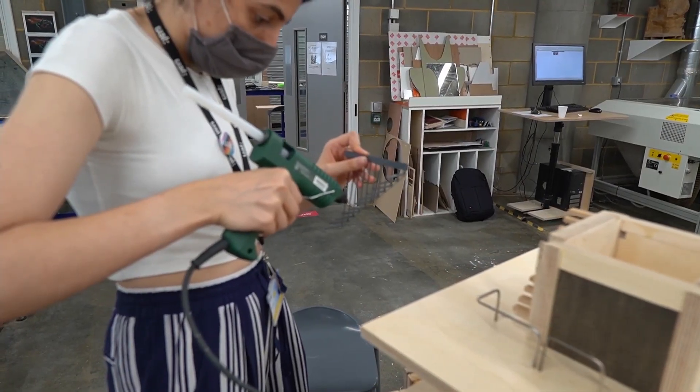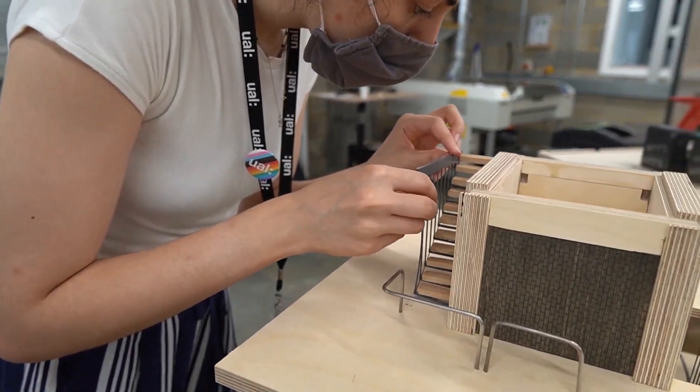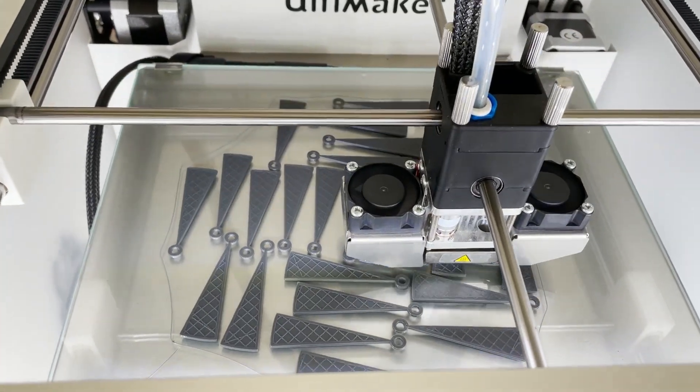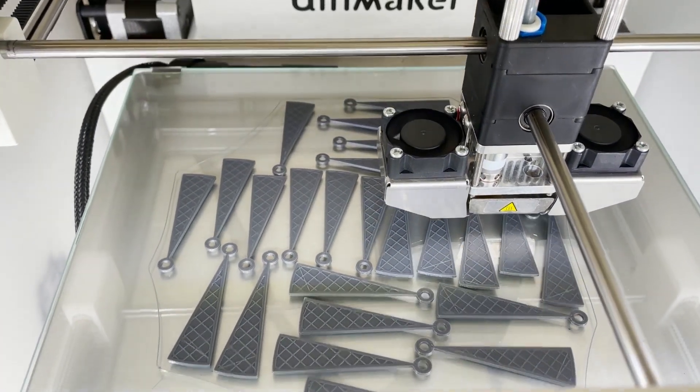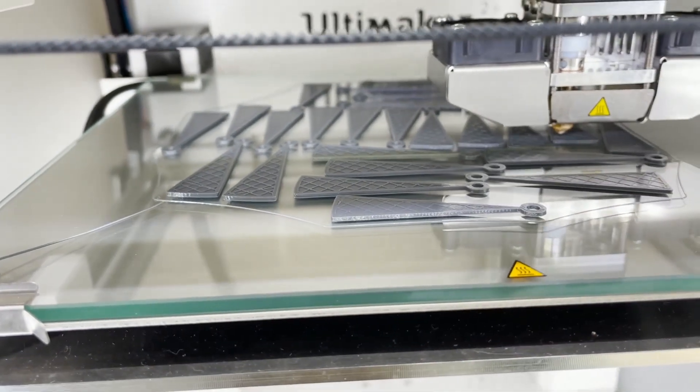Working on the 3D prints for the balustrades and the spiral staircase steps was quite an interesting process. 3D printing itself has its own challenges — for example, what makes a print stable and how to adapt a design to 3D printing.